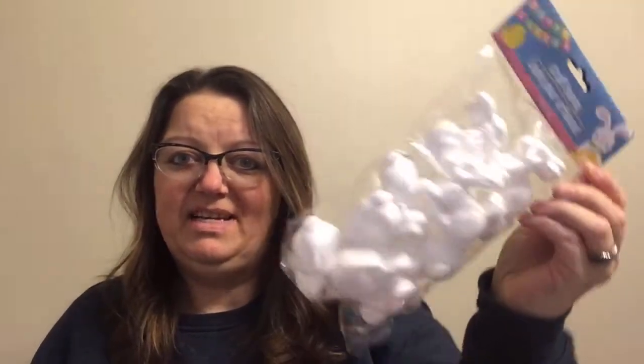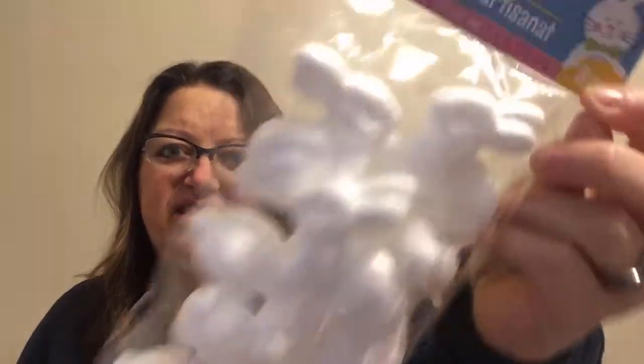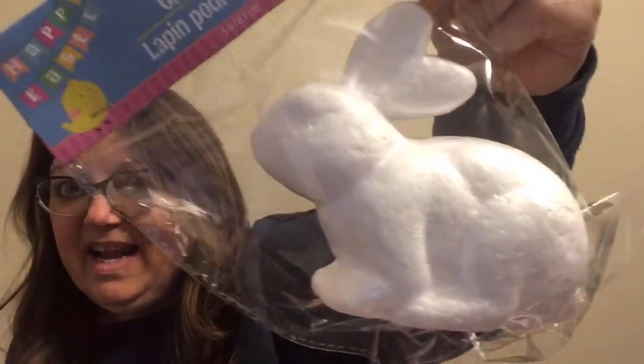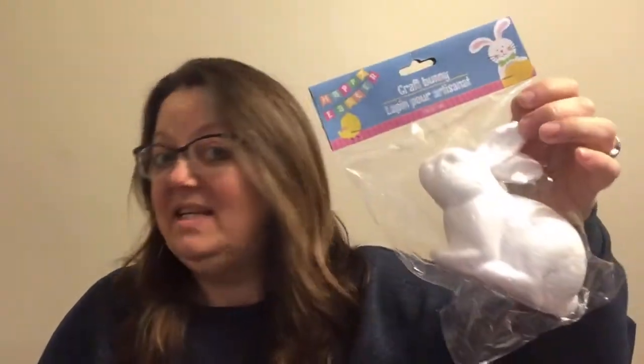They had restocked somewhat of the Easter department. Where I'd said I'd never seen these at my Dollar Tree, they came in — they're just the mini bunnies and there's eight in a pack, and there was only one left on the shelf, so I grabbed that one. I now have two packs of these to work with. They also had this large bunny, a nice size — about the size of my hand. And the other items they had were three different sizes of styrofoam eggs, though I did not grab any of those.